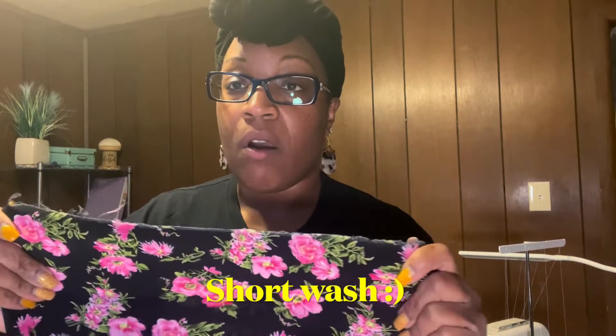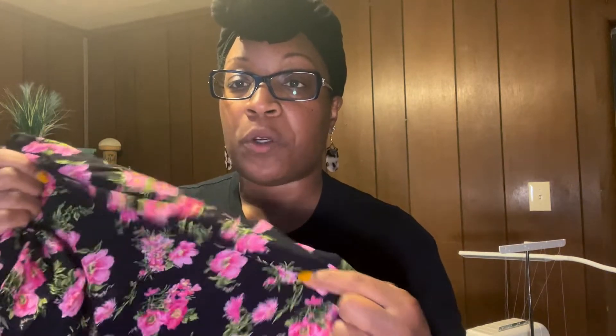I used All Free and Clear when I pre-treated this rayon fabric. I washed it on a very small, light wash cycle and did a delicate dry in the dryer. It was able to come out just as nice as it was when I purchased it from LA Finch fabrics, so I'm happy that turned out well.